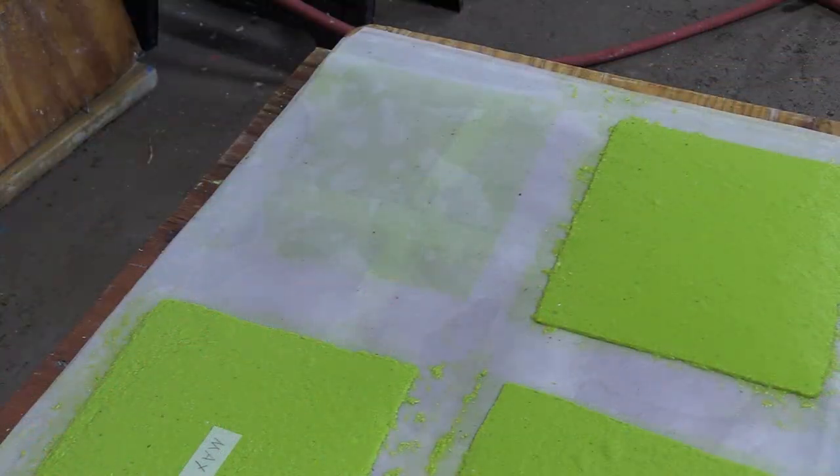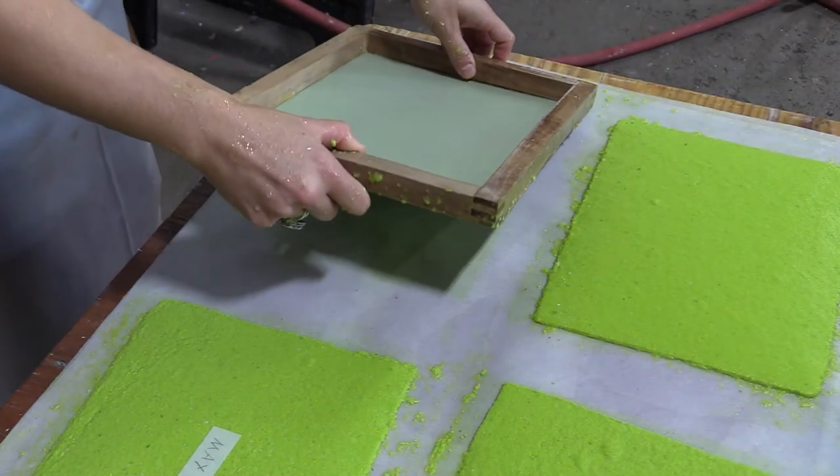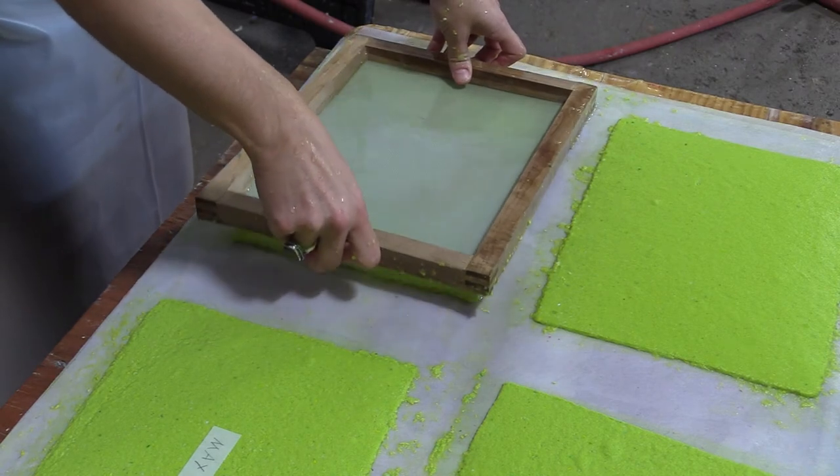On Erie Makes Day, we are going to be making paper sheets and also doing some little linoleum block printing and maybe some monoprinting. You will be able to pull your own sheets of paper, I'll load it in the dryer, and you can come back within a couple of days to pick up the paper. The printmaking we're going to do will most likely be on handmade paper, and you should be able to walk home with the print that you make.